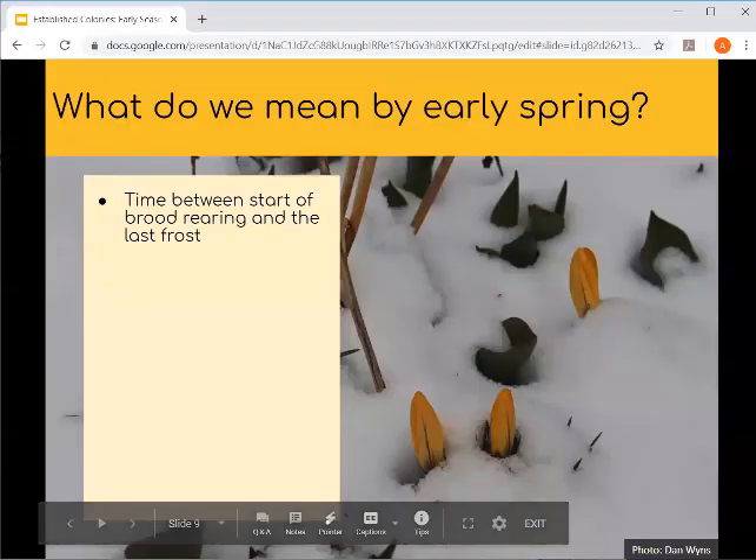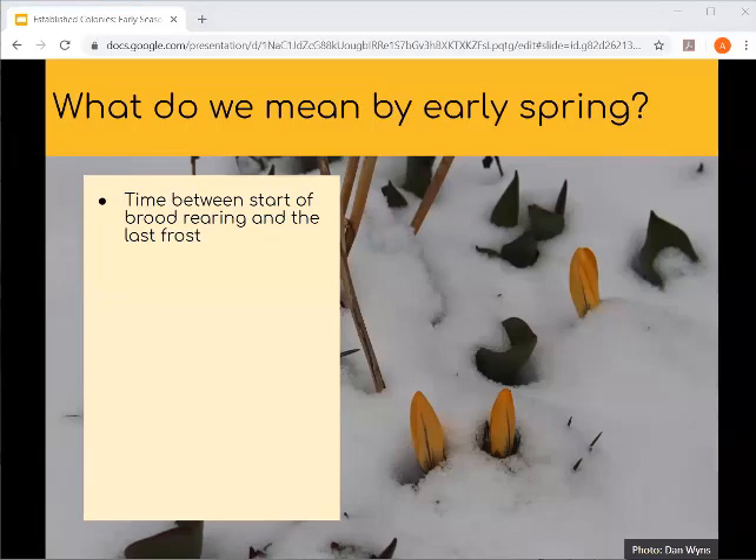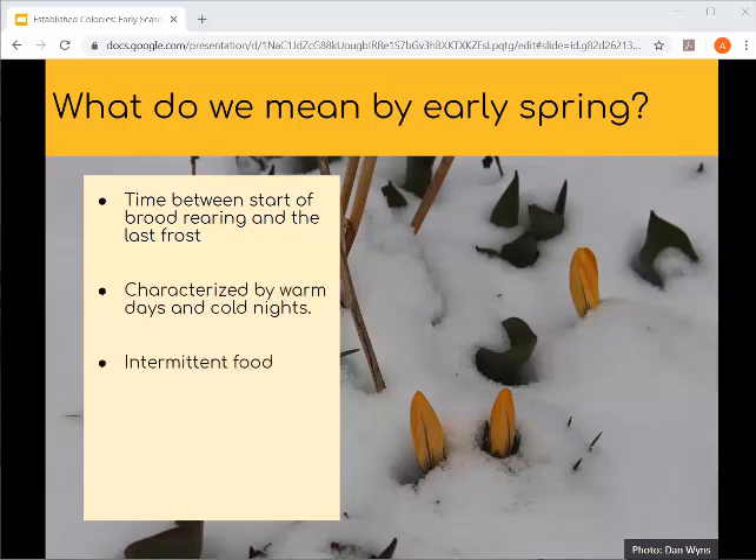Early spring is the period of time between the start of brood rearing and the last frost of the season. We don't know exactly when brood rearing starts, but it's generally sometime in January or February. During this time of year, we see beautiful pictures of flowers included in snow — crocuses flowering while we still get snowfall. This time period is characterized by warm days and cold nights, and intermittent food — there is food available, but there's still scarcity around.